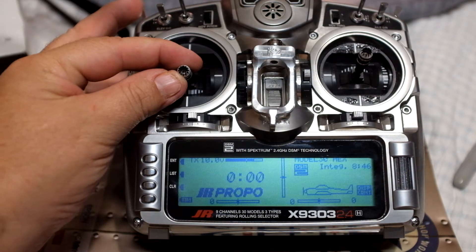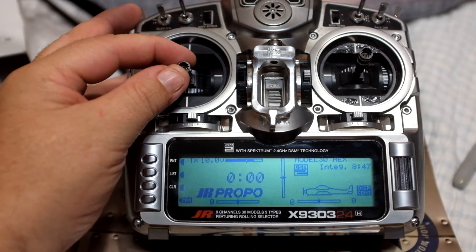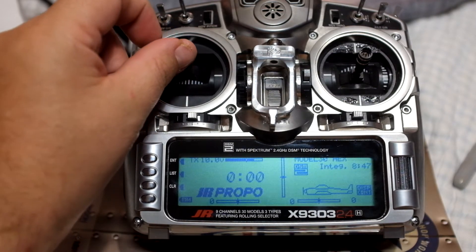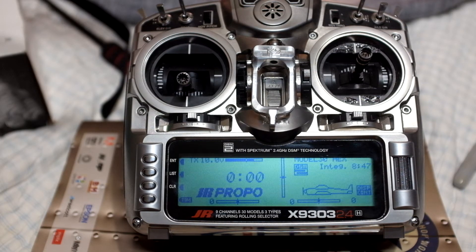Nothing's going — I'm like quarter stick and nothing happens. And then finally it kicks in at about a third stick. Then I'm full throttle before I even get to the top. The reason is there's no endpoints been set. Now this ESC has been set up with fixed endpoints in the programming.